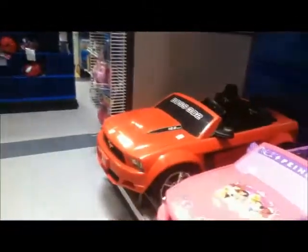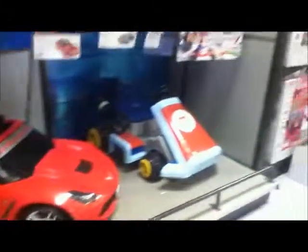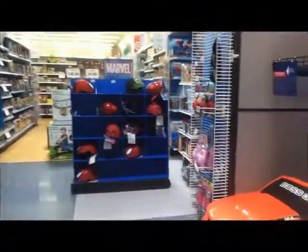These are some nice cars. Look at that. Audi R8, Corvette. What the heck?